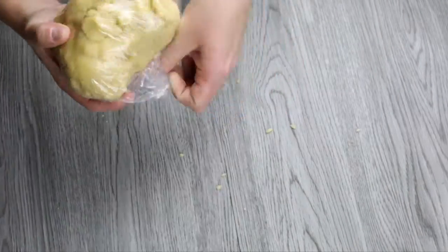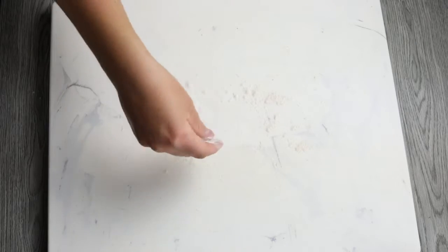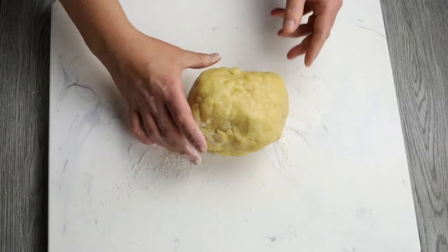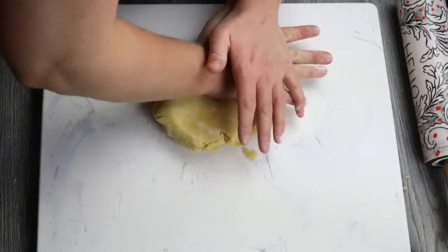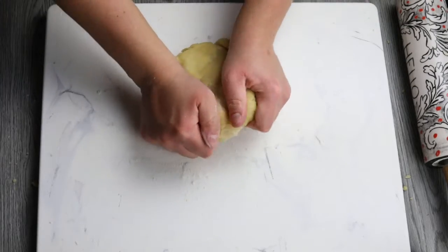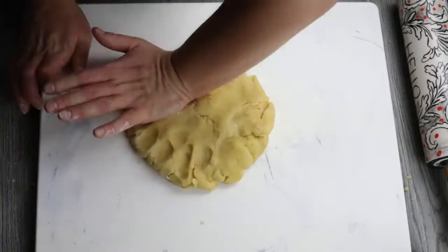Once you've removed your dough from the refrigerator, just roll it out on a floured surface. I typically like to get it about a quarter of a centimeter thick, but it really depends on if you like a thick pastry or a thinner pastry — it's totally up to you.